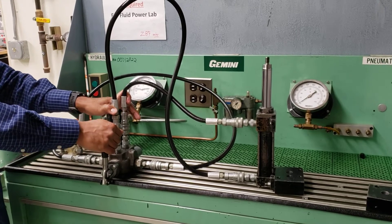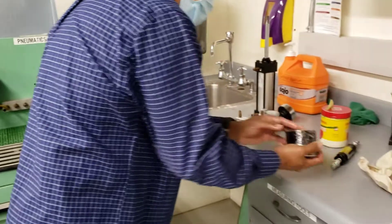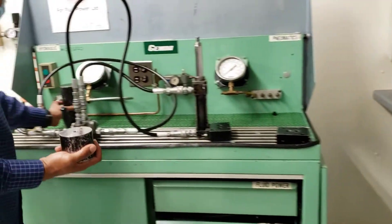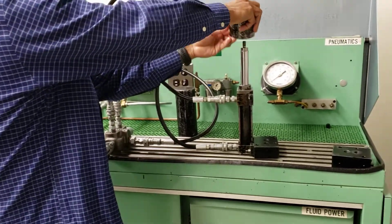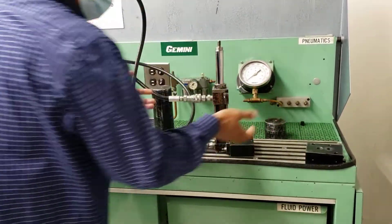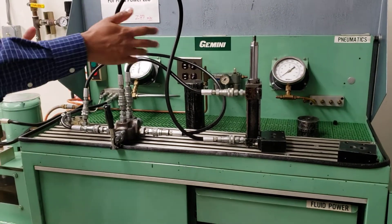In one of the labs, you will be attaching some weight on the cylinder — like this one and also this one — attaching them this way, and getting measurements of how much power the system is transferring through the cylinder.